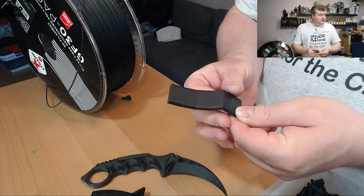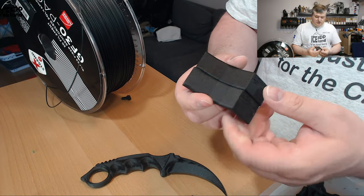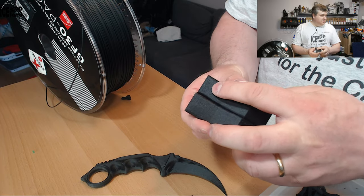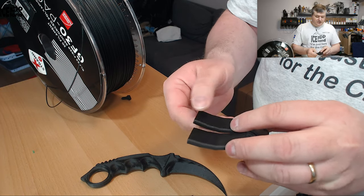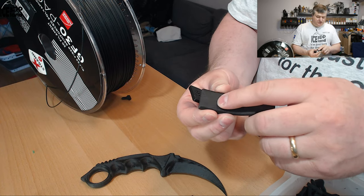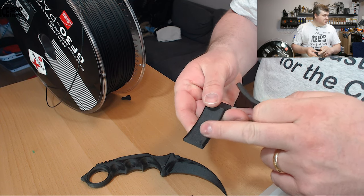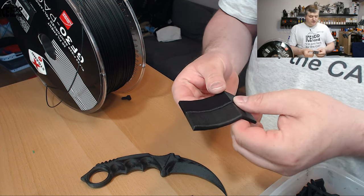First I printed my normal test prints — overhang tests. They came out really nice. There's a little bit of texture change in the 70-degree overhang section but no drooping, so overhang performance on this filament was really good.